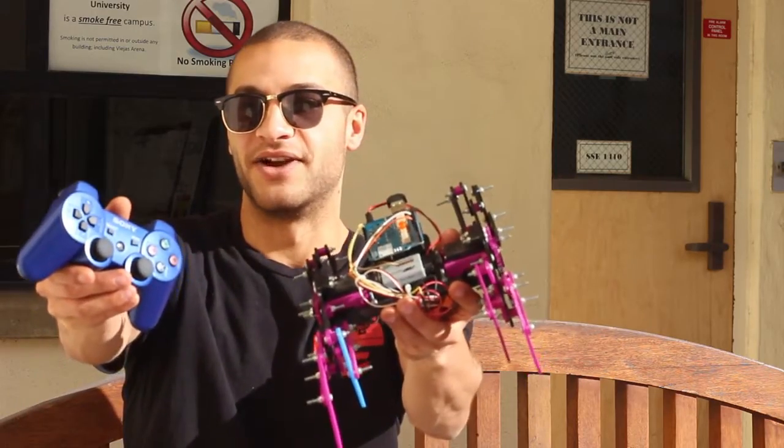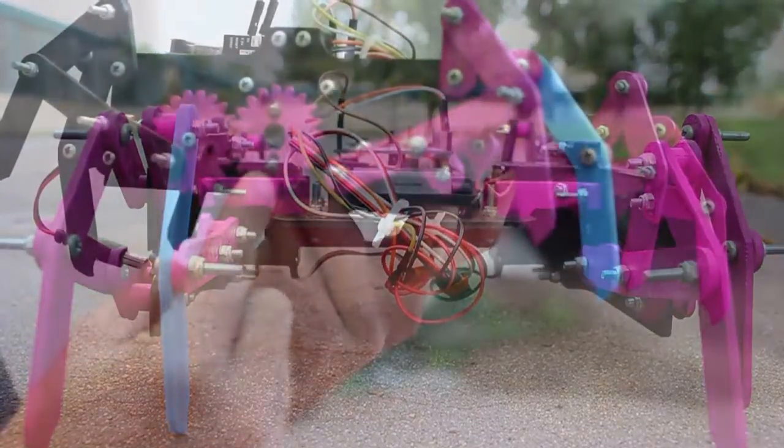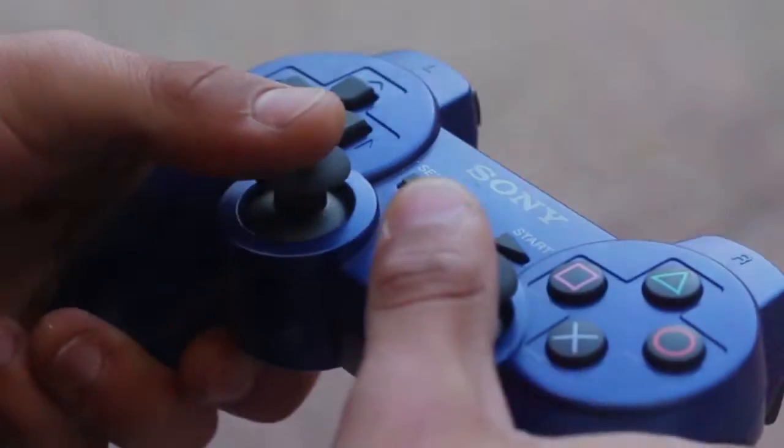Hi, I'm Kendall Modis, a member of 3D4E at San Diego State University, and this is the Arachnoid. The Arachnoid uses the Klon linkage system powered by two servo motors and controlled by the two joysticks on the PlayStation controller.